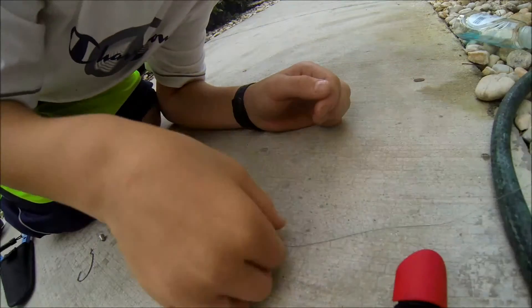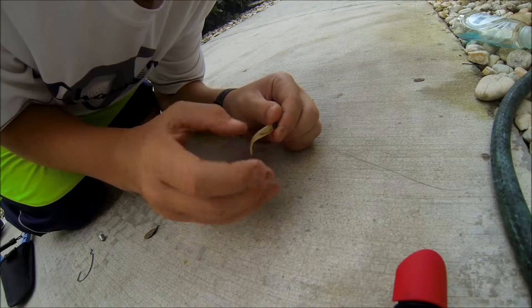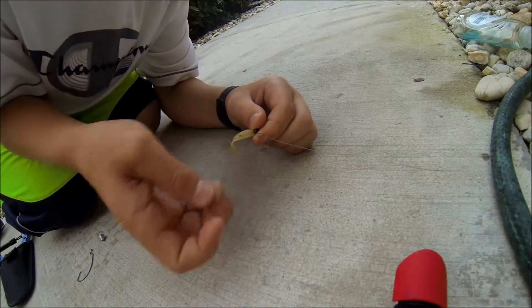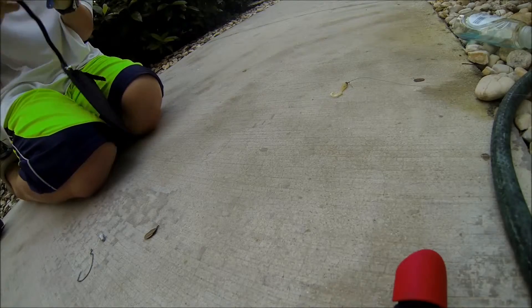Alright guys, today I will be showing you how to rig my favorite way to rig a Texas rig, and showing you how to catch fish on it. I'm going to cut this bluegill jig off — I was bluegill fishing a couple days ago.